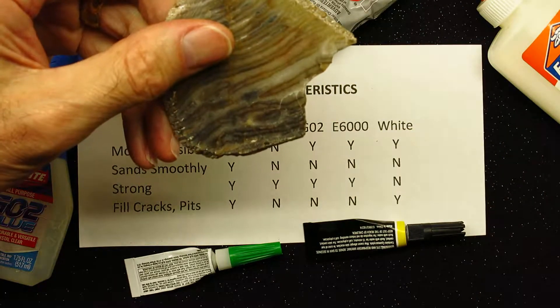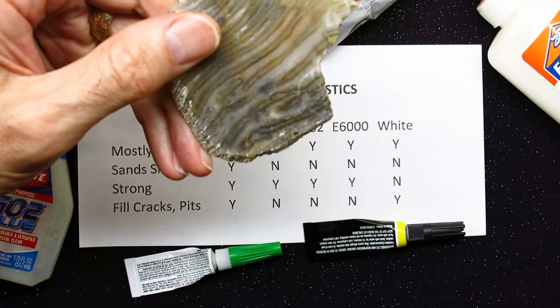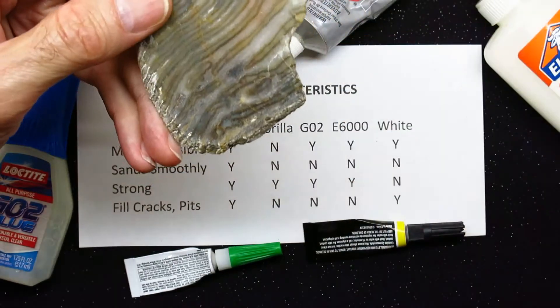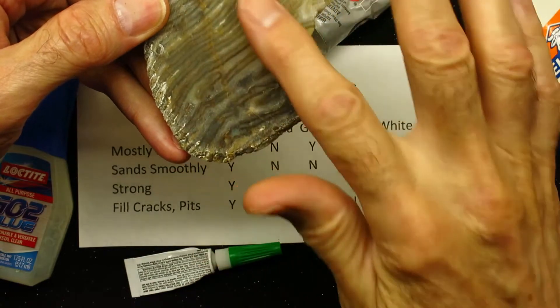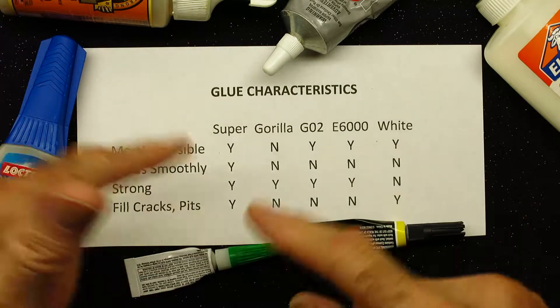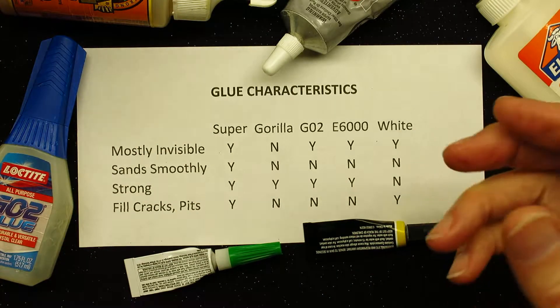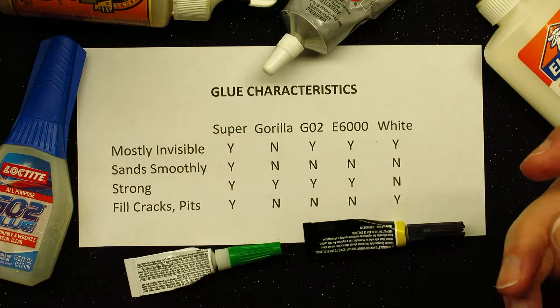Especially if I want to do things like repair broken stone, or if I want to glue some object to the stone. And then we'll also talk about what you need to do to prepare the stone if you're going to be coated or sealed. I created this little characteristics guide to show you the kind of glues that seem to work best under different situations.